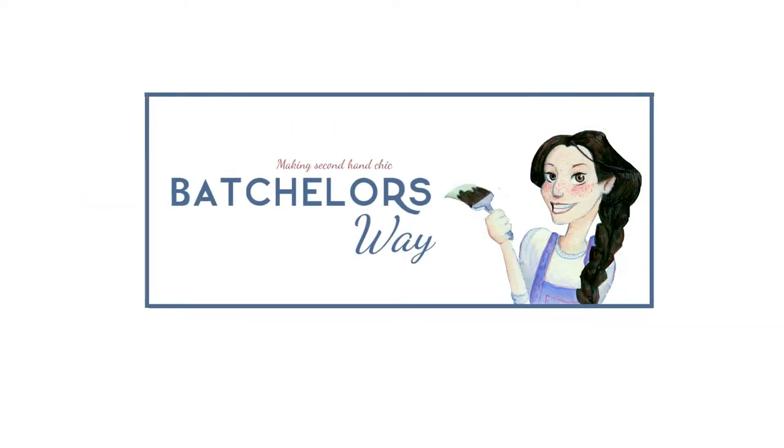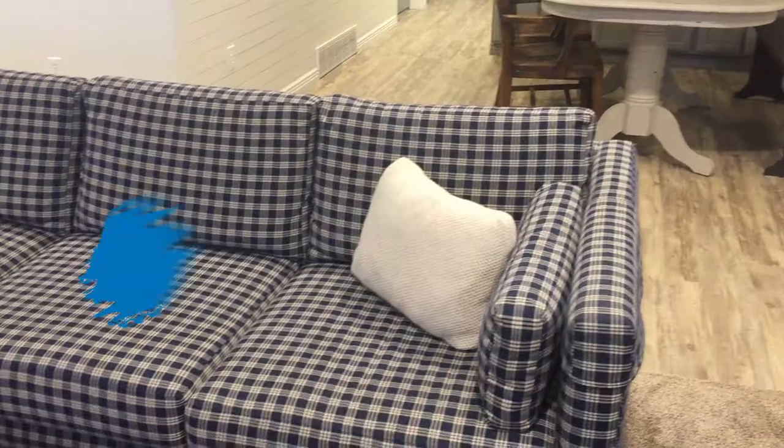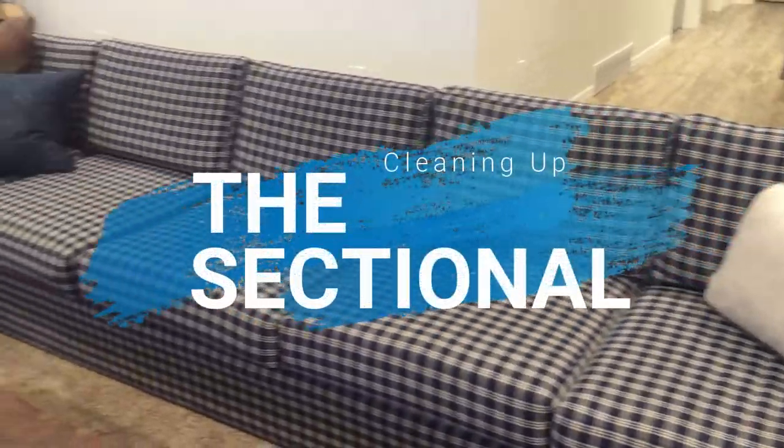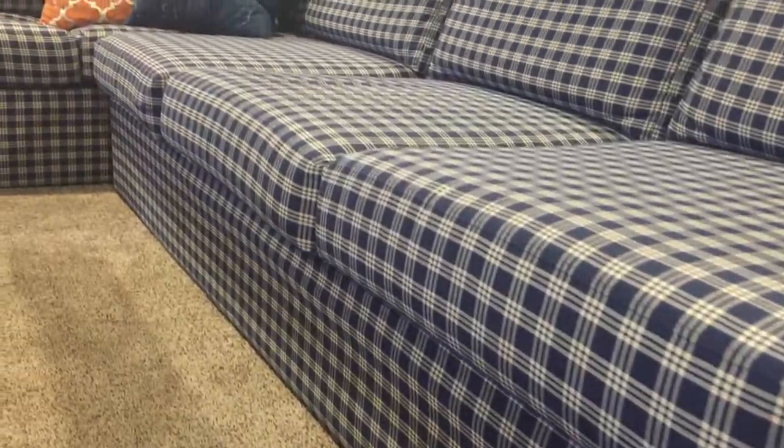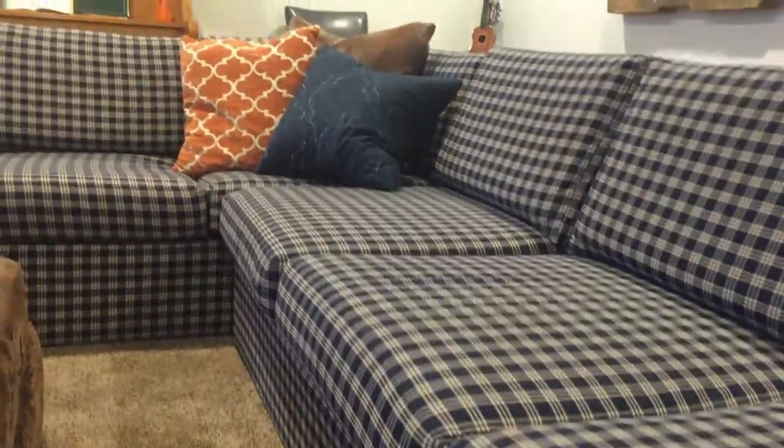Bachelor's Wave, making second-hand chic. Today I want to talk about the sectional we bought for the basement.